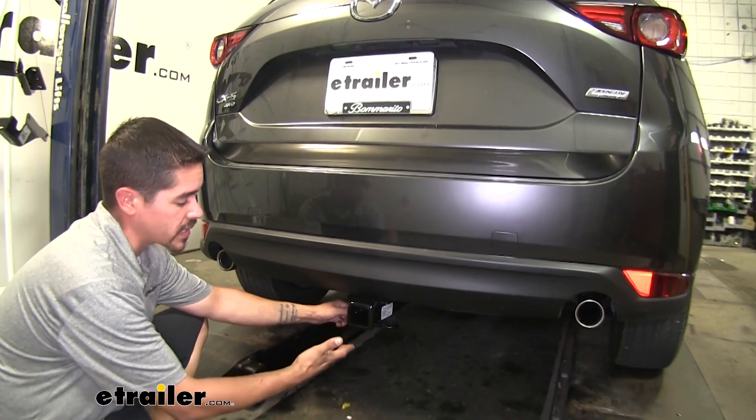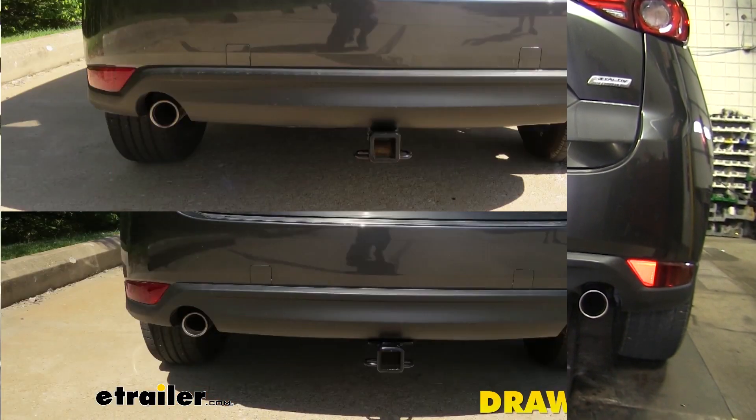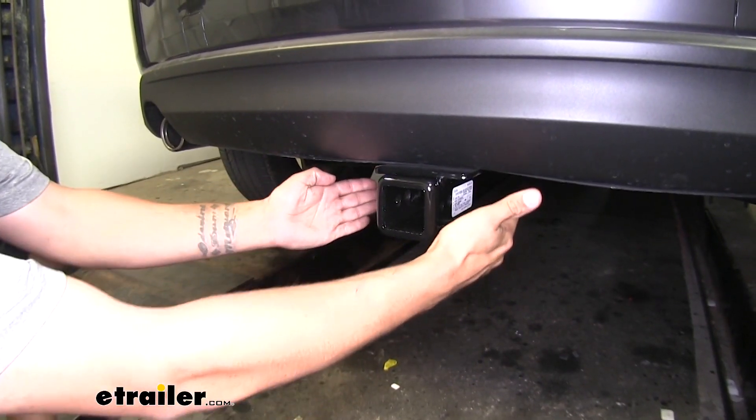Here we have the Draw-Tite installed on our Mazda CX-5. Both the Curt and the Draw-Tite are going to sit about the same — the cross tube is going to be hidden nicely behind the bumper, and the main thing we're going to see is the receiver tube sticking out.